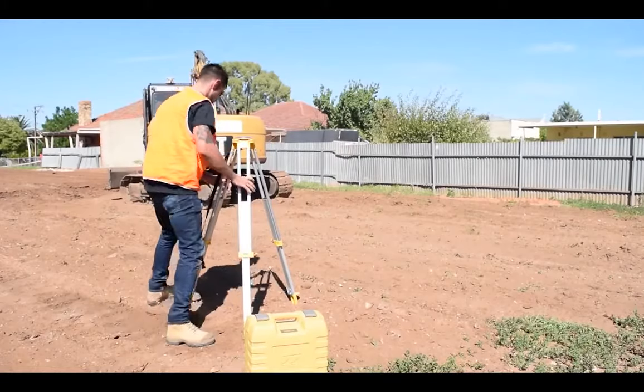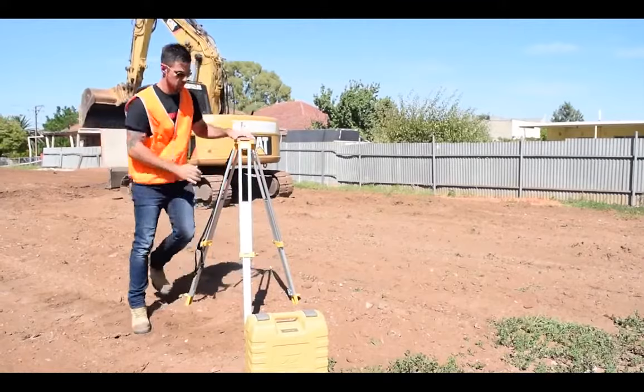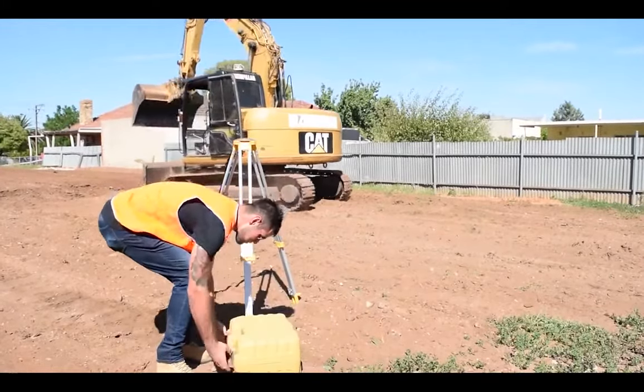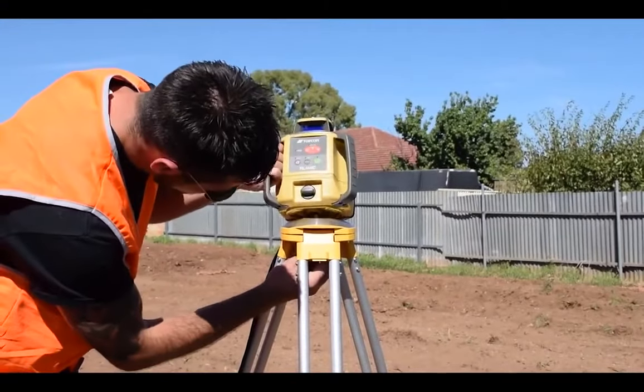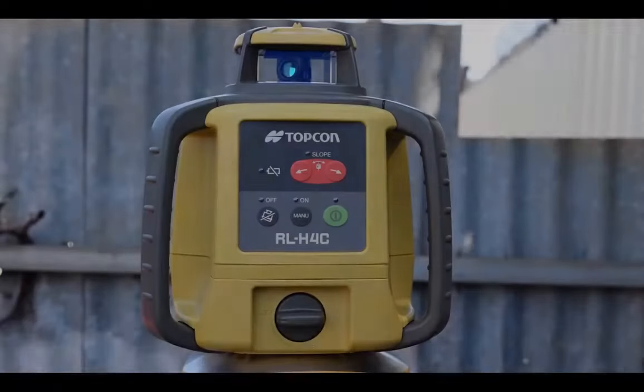As the Topcon RL-H4C is a fully automatic self-leveling instrument that does all the hard work for you, you can choose either a dome top or flat top tripod. Once your tripod is set up, place the laser on top and firmly screw the tripod yoke bolt into the bottom of the laser to secure it.